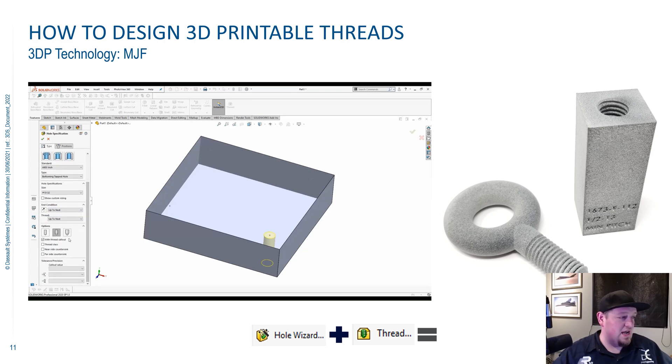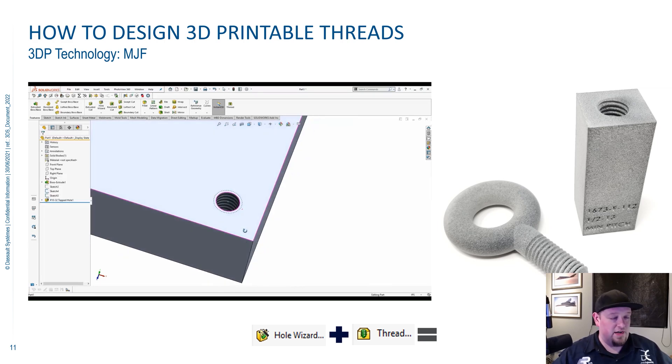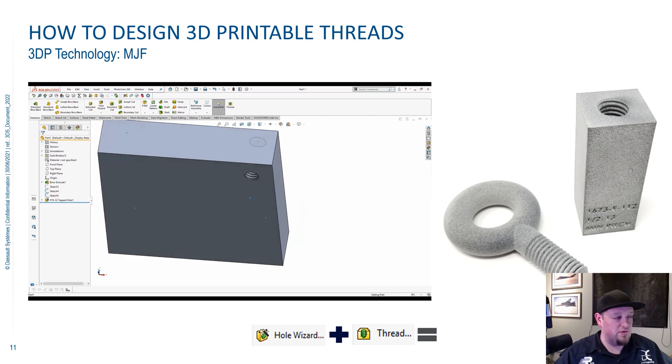Do not use the Remove Thread option — I've watched this screw a lot of my customers. I don't even know why it's in here; it's a terrible button to have. Use the cosmetic thread option. So now we're going to green-check this Hole Wizard hole, and you can see we got our cosmetic thread in there. We're ready to go.